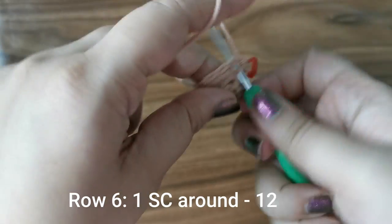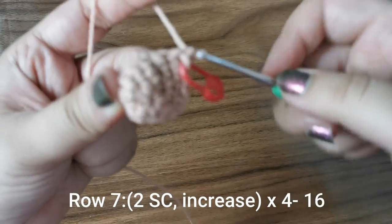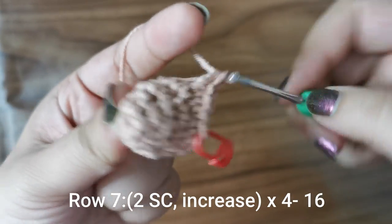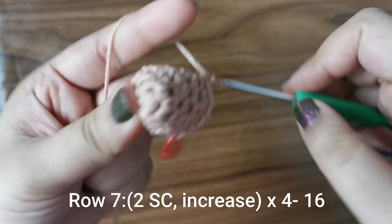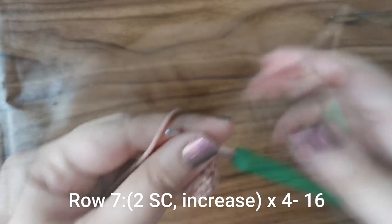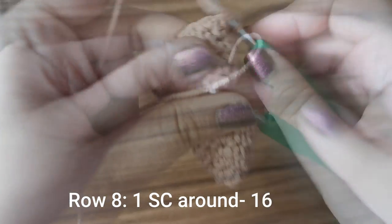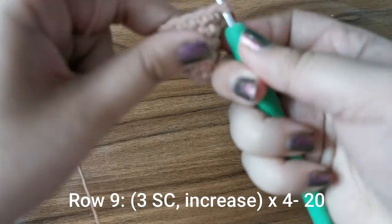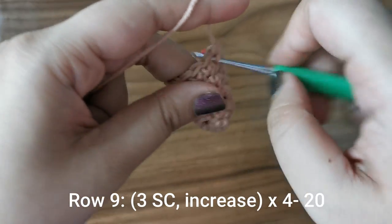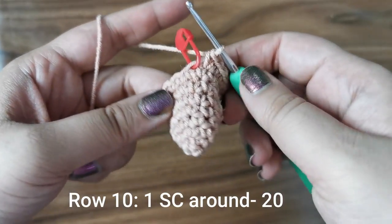For the next row, place one single crochet all the way around for twelve stitches. For the next row, place two single crochets followed by an increase — one in the first stitch, one in the second, two in the next — four times around for sixteen stitches. Then one more row of sixteen single crochets. For the following row, three single crochets followed by an increase — one, one, one, then one and two — four times around for twenty stitches.